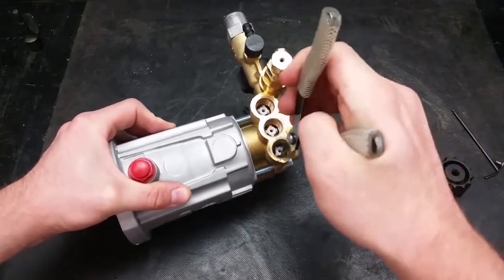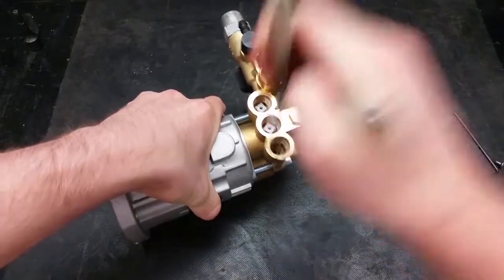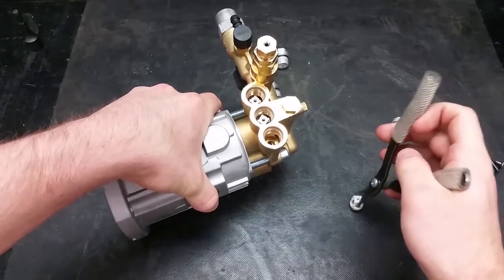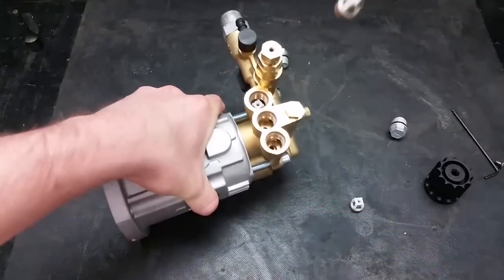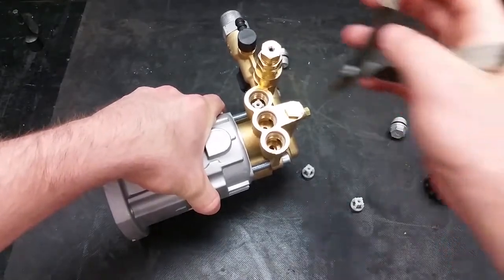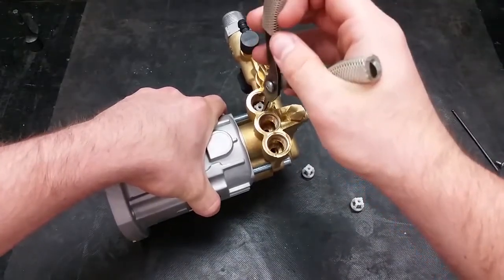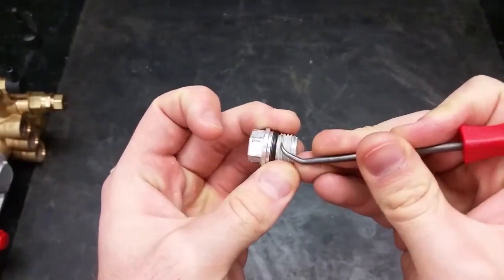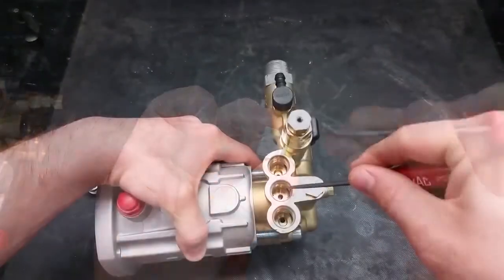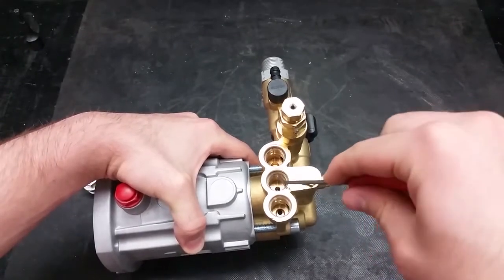Using a pair of needle nose or valve pliers, remove the valves by grabbing the plastic valve cage while twisting and pulling straight out. Make sure to clean the thread sealer off the plugs and ports for your valves to prevent damage when reassembling.